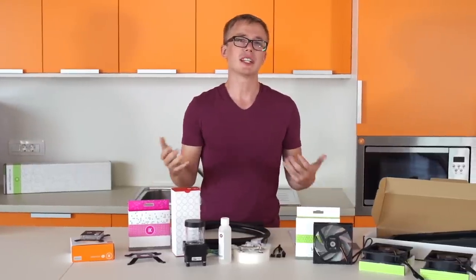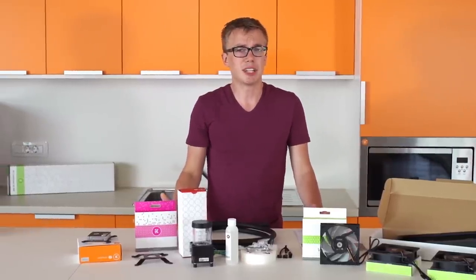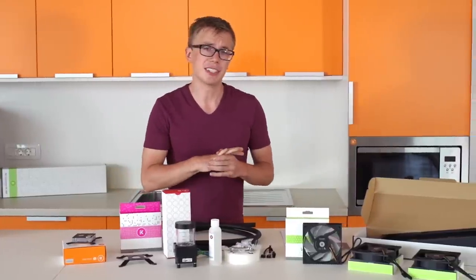A lot of people think water cooling is risky for your system, but in fact if you do everything correctly, have some patience, and follow the instructions, it's really simple and not risky at all. There are a lot of other things you can do that are riskier than water cooling, such as buying a no-name power supply from eBay and cheaping out that way — so water cooling itself is not too bad.